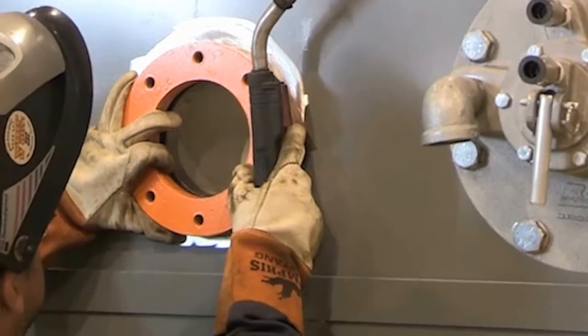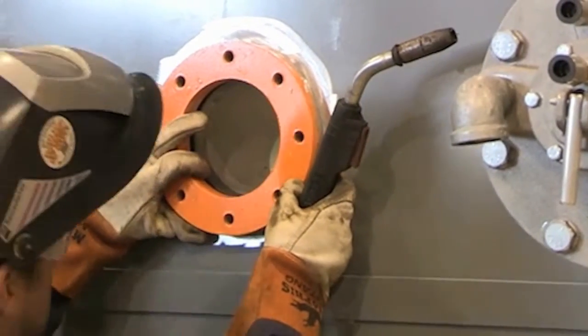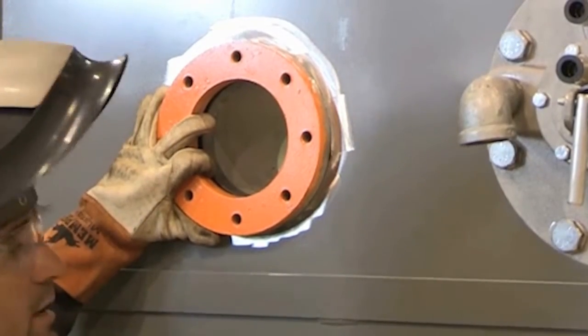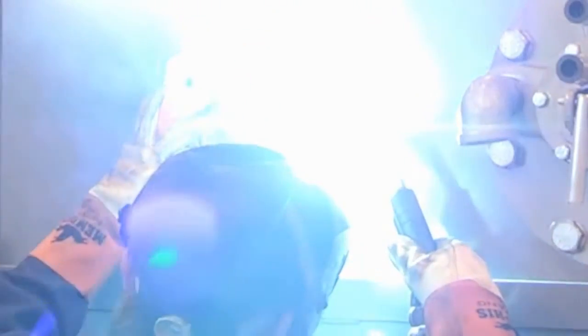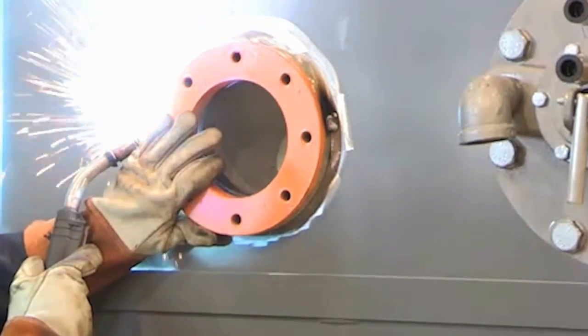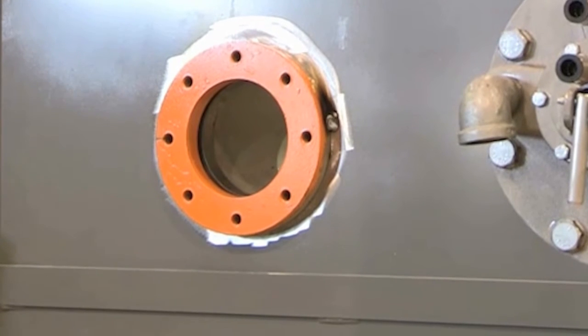The new Smart Series nozzles are supplied with a mounting flange. Weld the mounting flange to the vessel wall using a single bolt configuration, where a single bolt is located at the 12 o'clock position. During an outage, you can attach as many mounting flanges as you need for future nozzle installations. If you plan to install the Smart Series jet nozzle at a later date, you can simply attach a blind flange to the installed mounting flange.